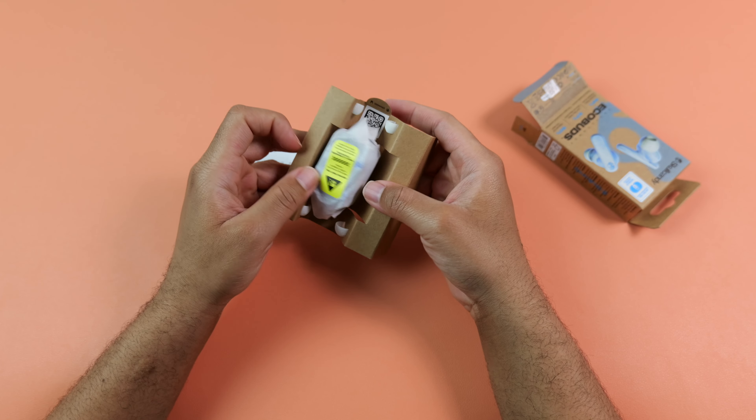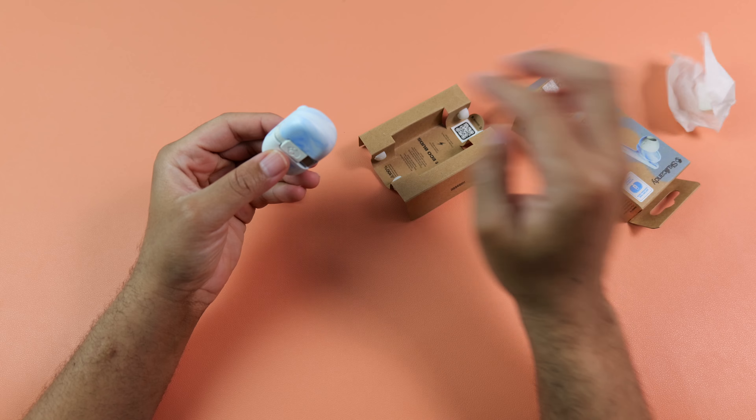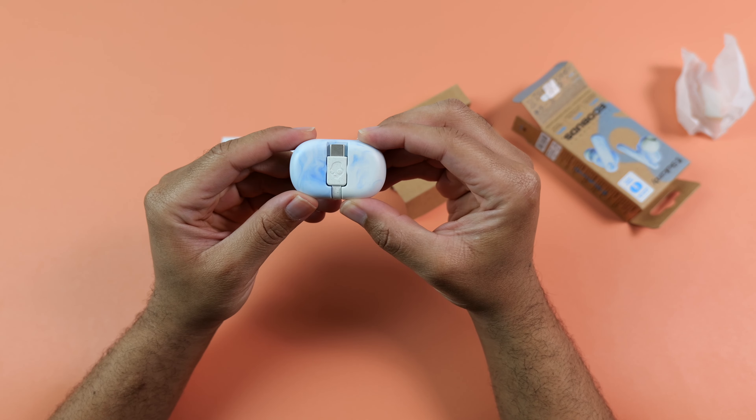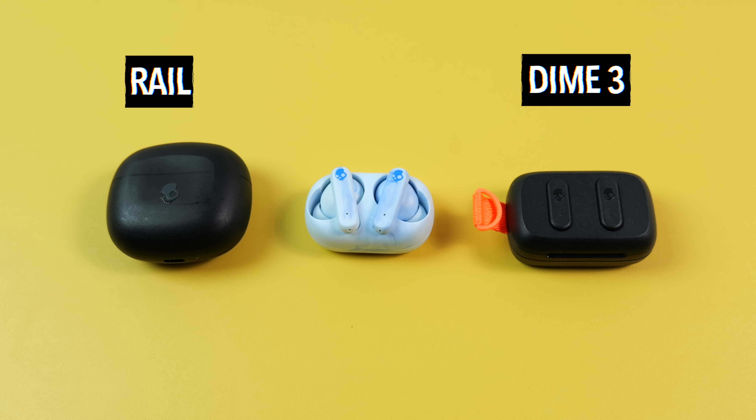The design of the case isn't like anything else that I've tried from Skullcandy in the past. It doesn't have a lid or anything like that — you just slap the earbuds inside of it and the magnets pretty much keep them in place. The form factor overall is really small. As you can see, this case is much smaller than the Real case, and it's even smaller than the Dime 3 case, which was the most compact pair of earbuds I had in my collection until I picked up the EcoBuds.